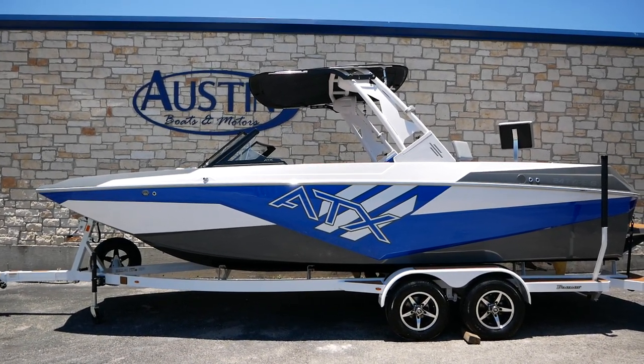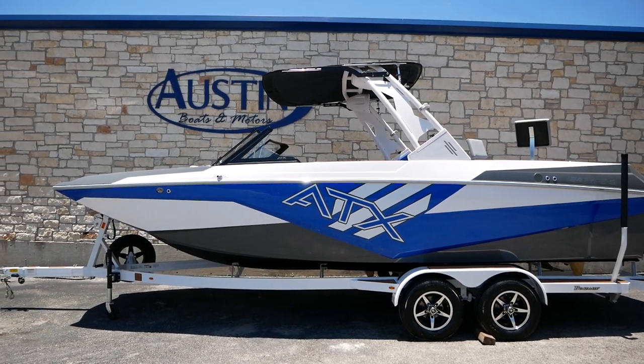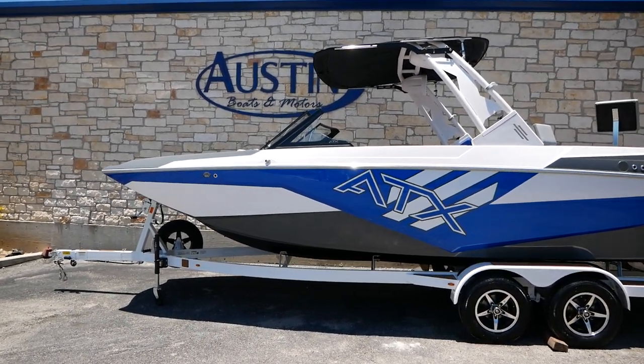Hey everybody, welcome back. This is Kurt at Austin Boats and Motors.